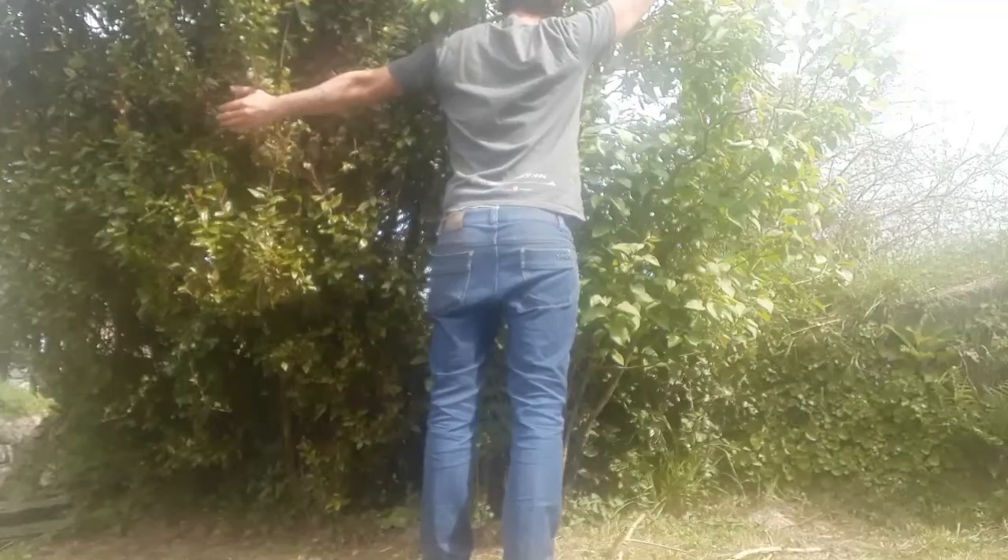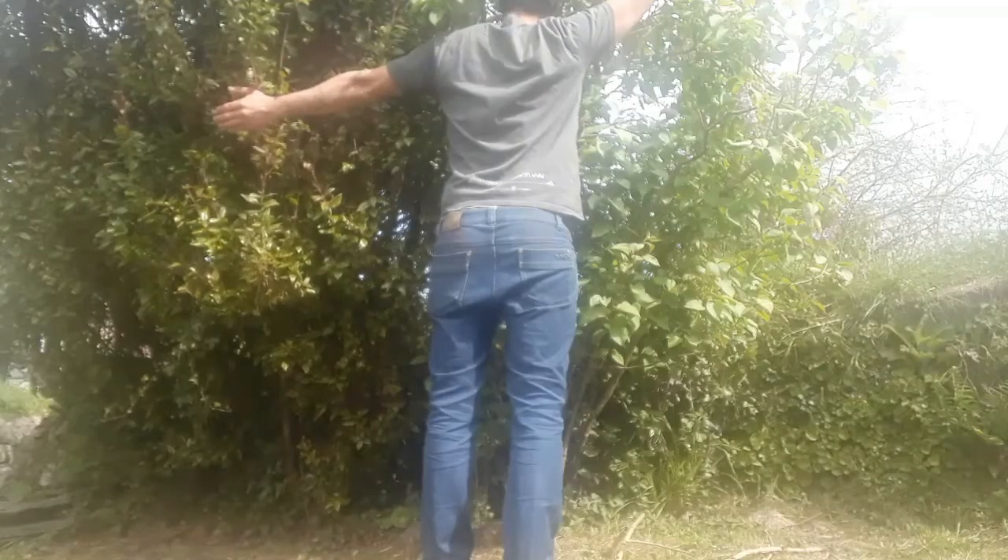We're joined again by Matt, who's the lead volunteer at the Orchard. Let's say hello to Matt. Hello Pinky, Matt here. There he is — good, I'm glad he's okay.